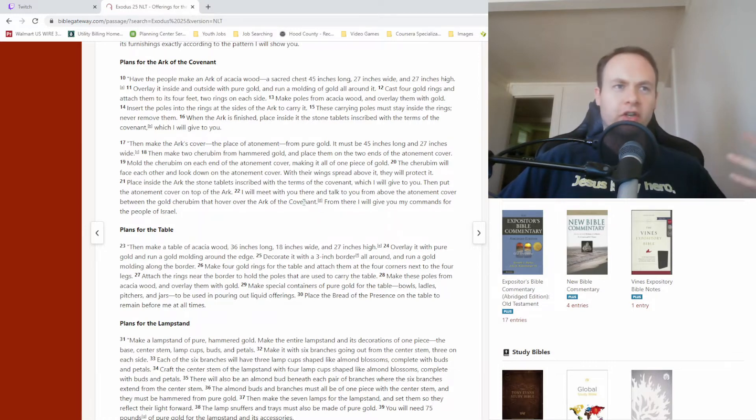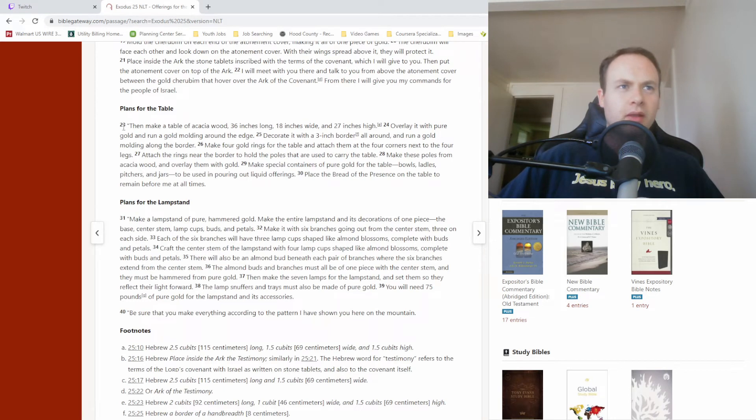Okay, verse 23: 'Then make a table of acacia wood, 36 inches long, 18 inches wide, and 27 inches high. Overlay it with pure gold and run a gold molding around the edge. Decorate it with a three-inch border all around and run a gold molding along the border. Make four gold rings for the table and attach them at the four corners next to the four legs. Attach the rings near the border to hold the poles that are used to carry the table. Make these poles from acacia wood and overlay them with gold. Make special containers of pure gold for the table — bowls, ladles, pitchers, and jars to be used in pouring out liquid offerings. Place the bread of the presence on the table to remain before me at all times.'